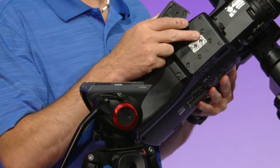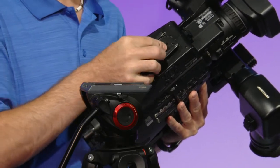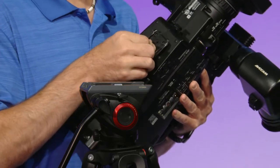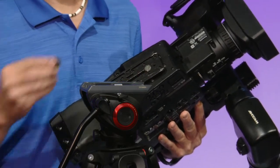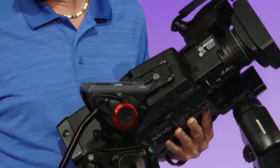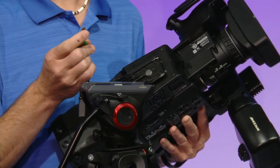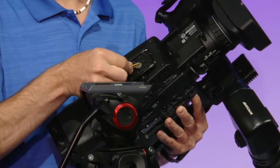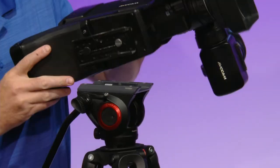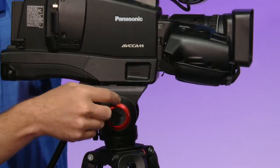Grab your camera and on the bottom there will be one or two holes. If there are two, they are different sizes. Screw the plate on using the hole that fits the screw you have. Tighten the screw with either a coin — in this case a quarter — or you can use a key. Be sure to use the flat side of the key.